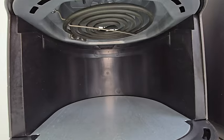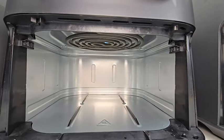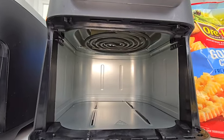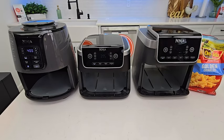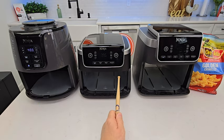There's the four quart — it has a heating element and a fan. There's the five quart, and there's the six and a half quart. As far as wattage, the four quart is 1,550 watts; these both are the same at 1,750 watts.